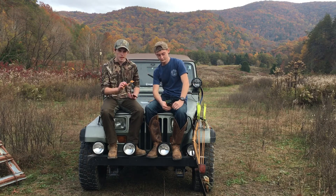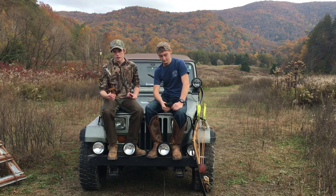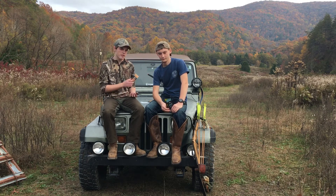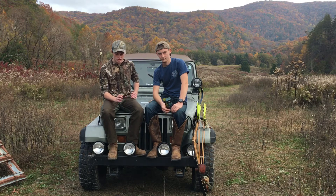Firstly, the estrus doe — it's great for the peak of the rut. Bucks are chasing does, they're looking for does. This will bring them right to your stand. They smell it, you play your winds right and it's guaranteed to work. One of the oldest plays in the textbook — estrus doe.